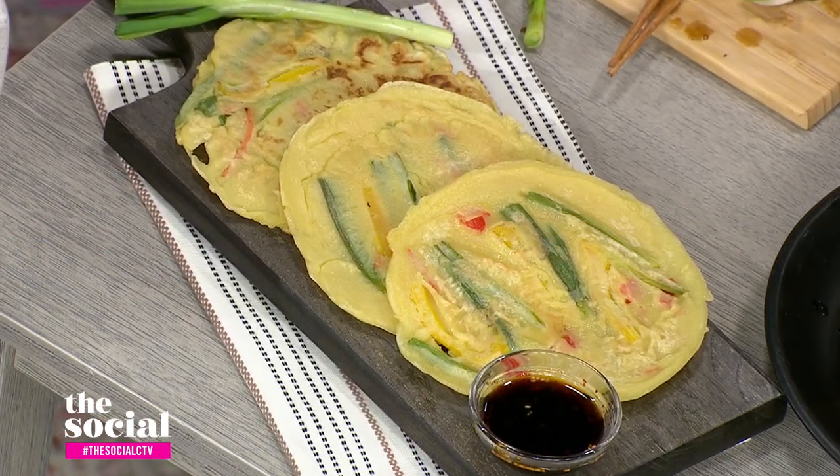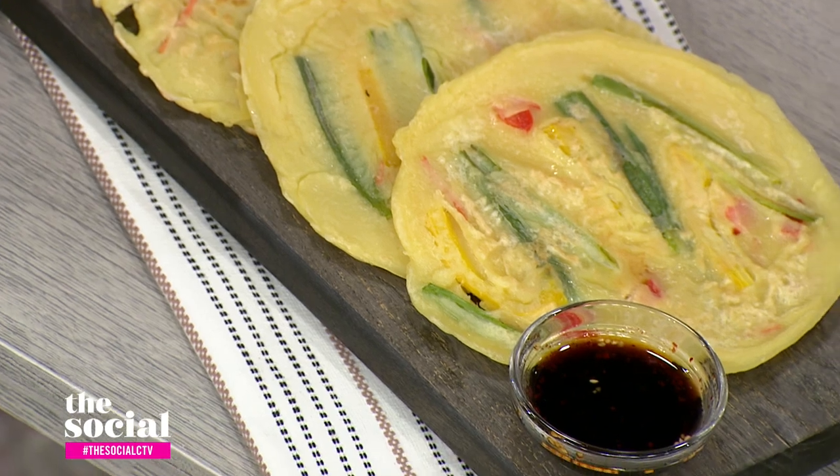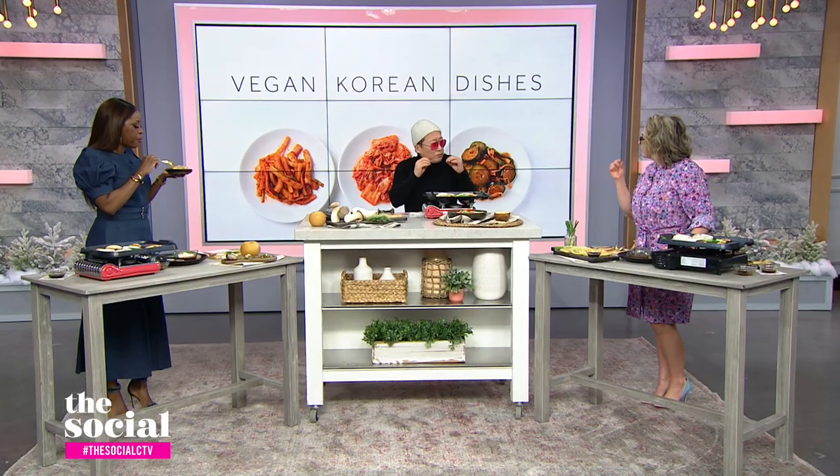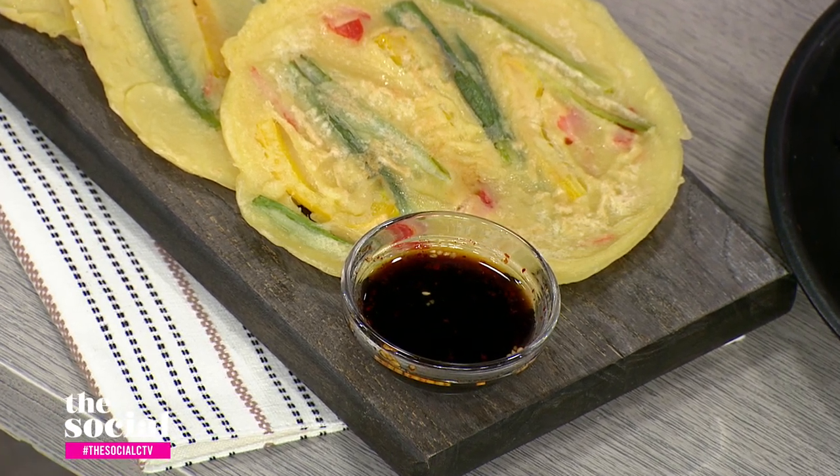Scallion pancakes — pajeon. 'Pa' means green onion and 'jeon' means pancake. Koreans don't eat pancakes the way everyone else does — it's more savory, and it's a classic street food. You have all-purpose flour with corn starch, making a pretty runny batter because the vegetables cook very quickly and you want it very thin. Add green onions, red and yellow pepper, and some carrots. Three minutes one side, flip it, three minutes on the other side. The dipping sauce is very simple: soy, sesame, and a touch of Korean chili pepper called gochugaru.